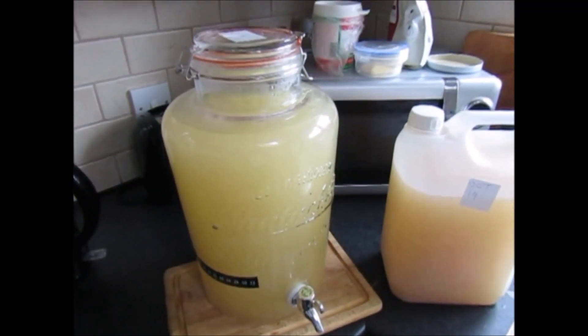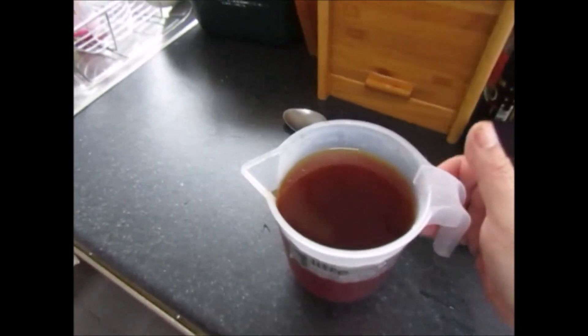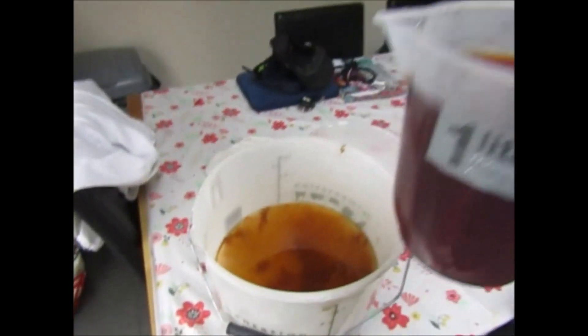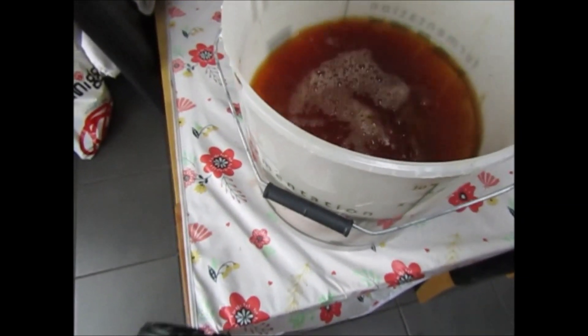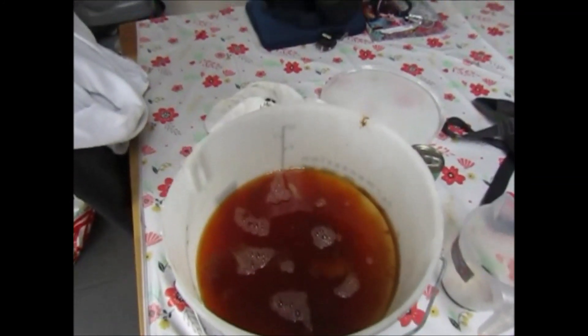That's just a little update on the apple cider vinegar. We've just made another batch of sweet tea, so we're going to put this on top of the scobies and put them away now. That should be okay for another year.